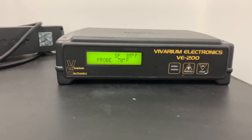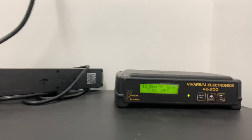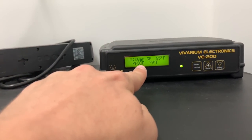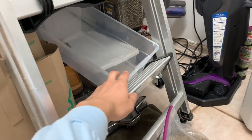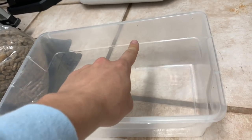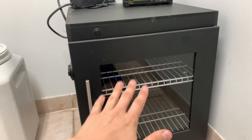85 degrees on the probe, currently at 70 — perfect. There is a heat panel in here and a fan to cool it, so it's at 70 degrees but will slowly heat up to 85. The next thing we need to do is take this plastic bin, fill it with water up to about this line, and then put it in the incubator so it has the right humidity levels for these eggs.